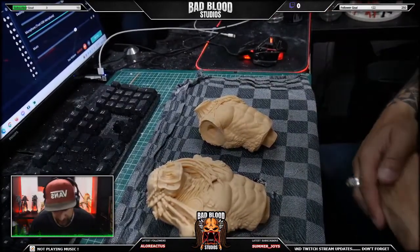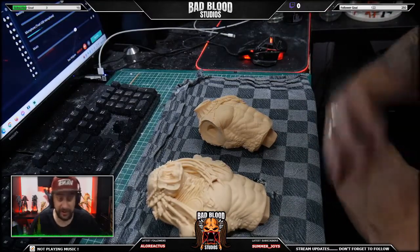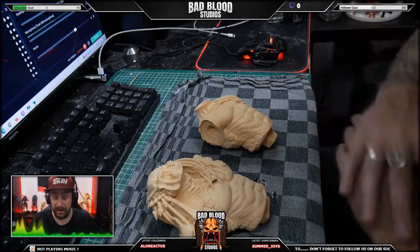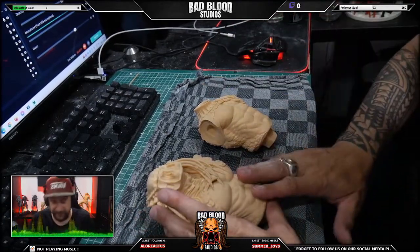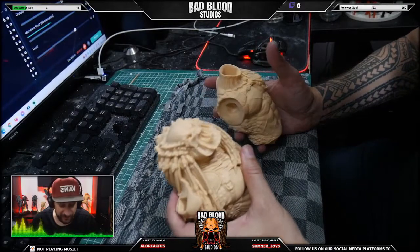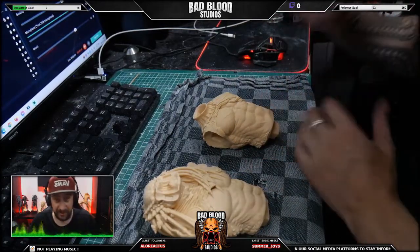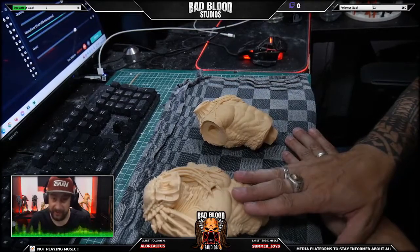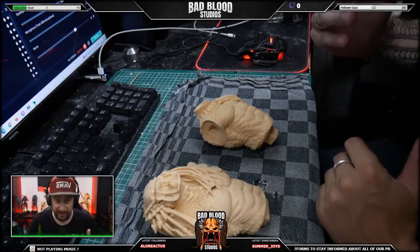Hey guys, welcome to another video. In this video I'll be doing an unboxing of the Rusex the Lone Hunter predator, a 1/6 scale or 1/5 scale resin model kit by Naren Studio. I ordered two predators from Naren — the Rusex and the Savage Revgun. They came in one box, so I had to figure out which part goes where. I'll be cutting this video in segments so you'll see a video on the Rusex and a separate video on the Savage Revgun.